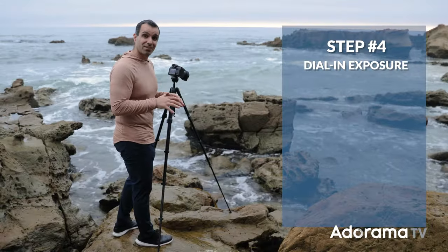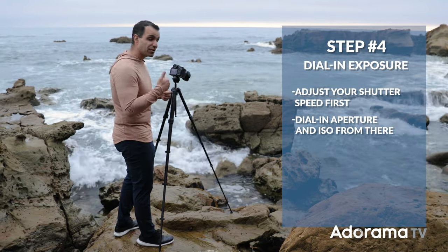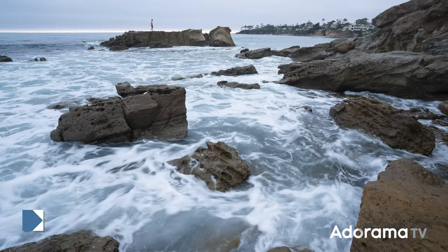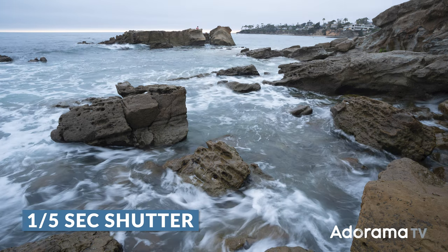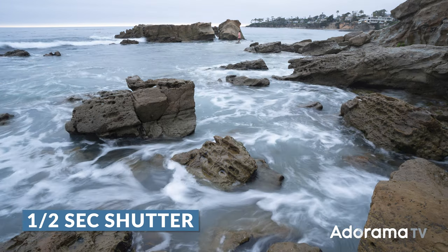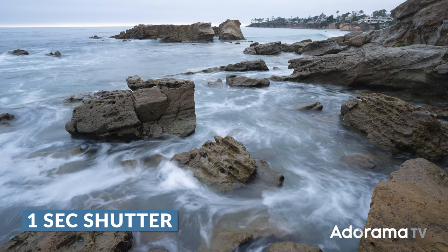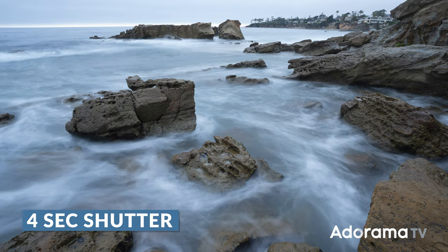Step four: with that composition dialed in, you're ready to actually get to the exposure. When it comes to exposure, I want you to think creatively first. This is a shutter drag, and that means I want you to think first about what you want the motion to actually look like. From there, simply dial in the exposure settings on your aperture and ISO to get to the right place. I'm gonna show you an example of different looks based on different shutter speeds — there is no right and wrong, just choose the shutter speed that matches the look you wanna go for.